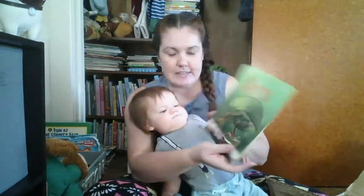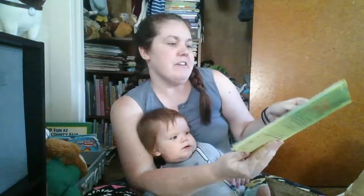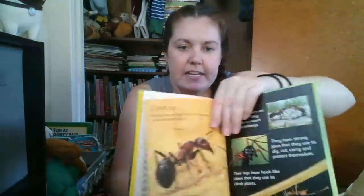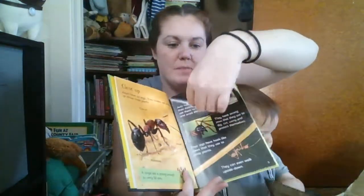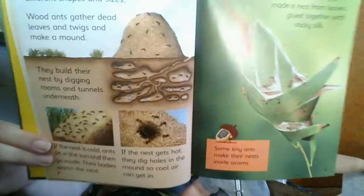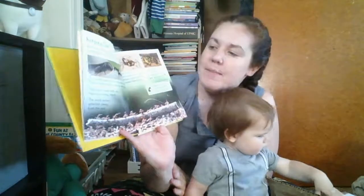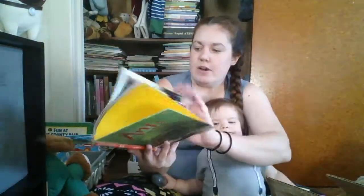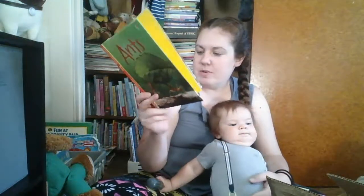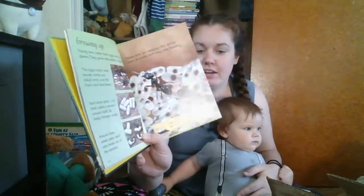The next book we have is Ants. Oh, there are a lot of nice pictures. It tells you how ants protect themselves, which is pretty neat, and what happens when they're under attack. It shows how they grow into adult ants without a cocoon — a lot of great information there. I think I'll like this.